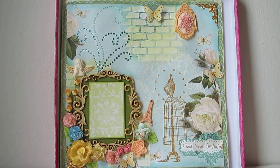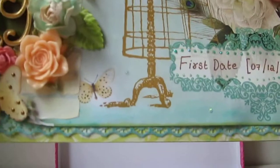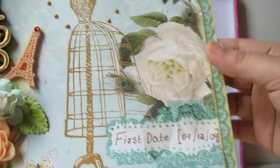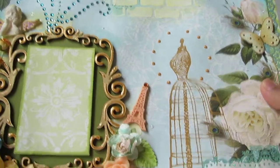Hi friends! For today's layout I have made it using Webster's Pages - I think it's from 'Postcard from Paris 2.' The paper collection was really, really beautiful. I've done one more layout and shared it with you all about two weeks back. This is the second layout I made, and it's actually for the photo I took with my husband when we went on our first date - December 7th, 2009 - nearly six years and going strong!